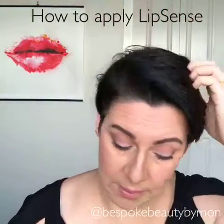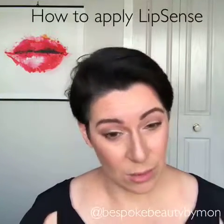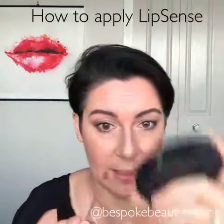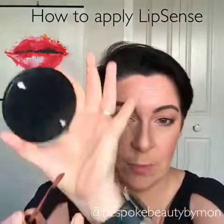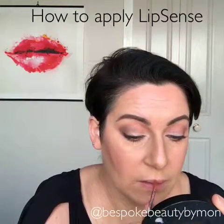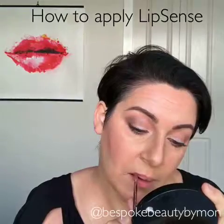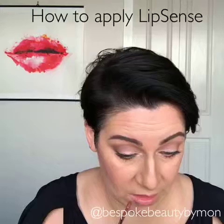There are two different ways that people apply their LipSense. The first way is by outlining, and that's how I do it. I will do an outline on one side and a non-outlined on the other side so you can compare. If I'm going to outline, I've got a little mirror down here - I use just the tip and I draw the line.